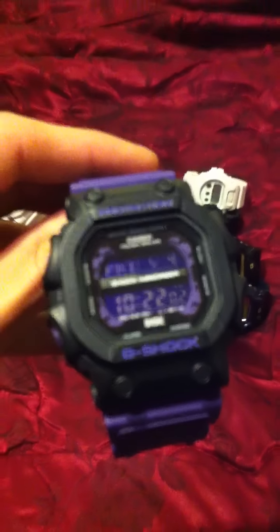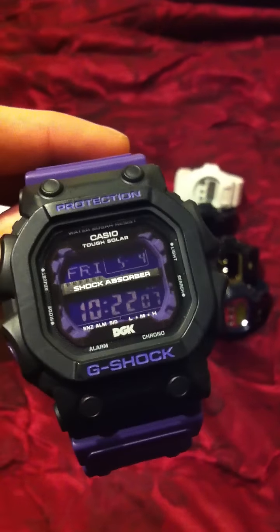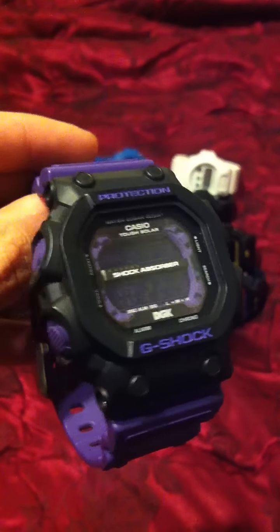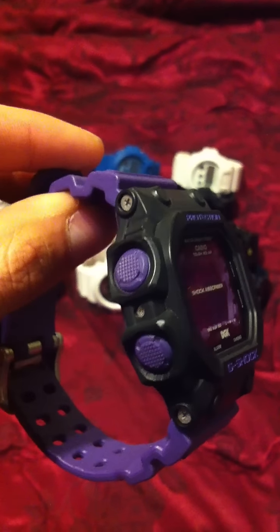This is a big G-Shock — definitely too big for my wrist, but I still rock it anywhere. I really like the black bezel with the purple buttons.